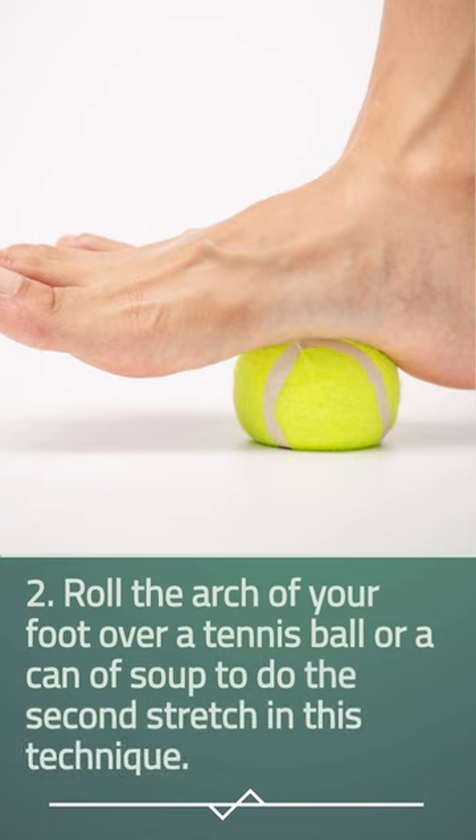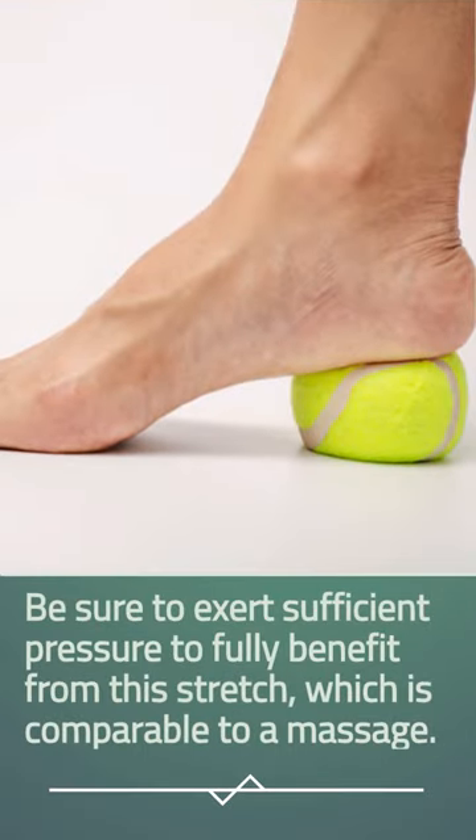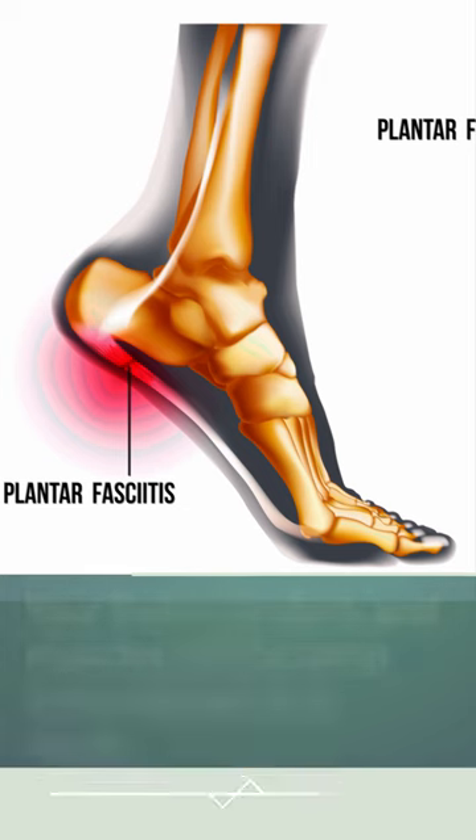Stretch 2: Roll the arch of your foot over a tennis ball or a can of soup. Be sure to exert sufficient pressure to fully benefit from this stretch, which is comparable to a massage. Your foot's tendons and muscles will become more relaxed as a result.